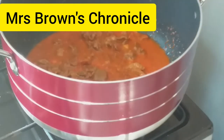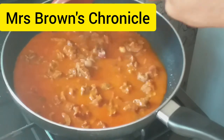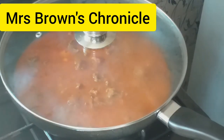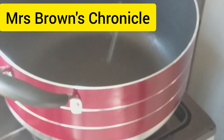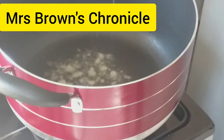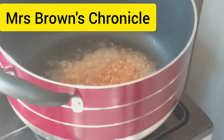I'll transfer this beef to a frying pan to enable me to use the pot to continue with the cooking process, because I need a small pot. Add your vegetable oil, some pinch of salt, and add your crayfish — this will help bring out the flavor.